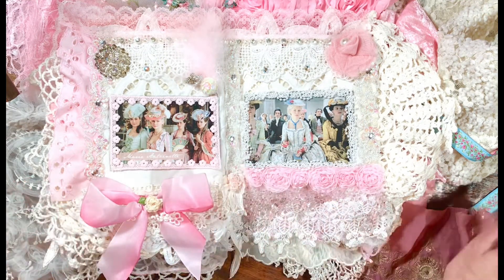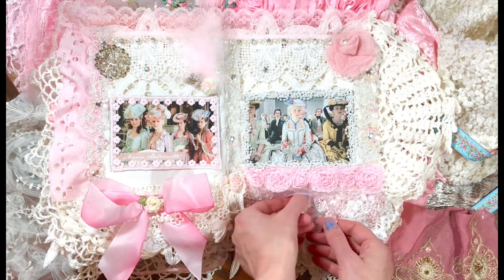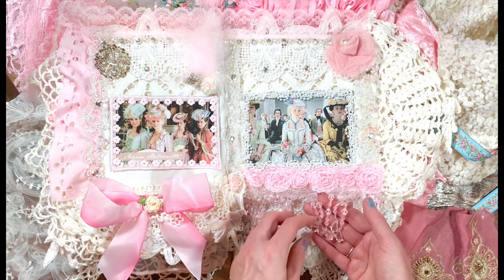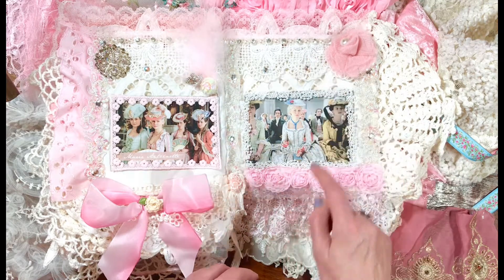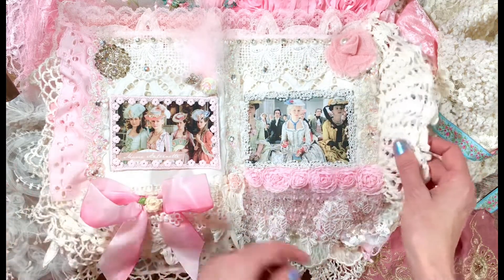We have more of the ribbon roses, and then I love this touch — it reminds me of a chandelier, like the Hall of Mirrors in Versailles. But these are a soft transparent pink, really pretty bead trim. More of that Venetian lace and rhinestones and pearls. I mean, just look at all these layers.